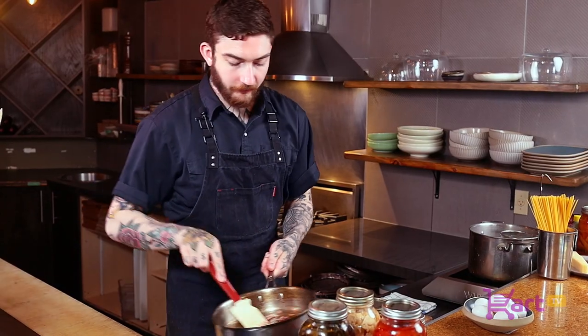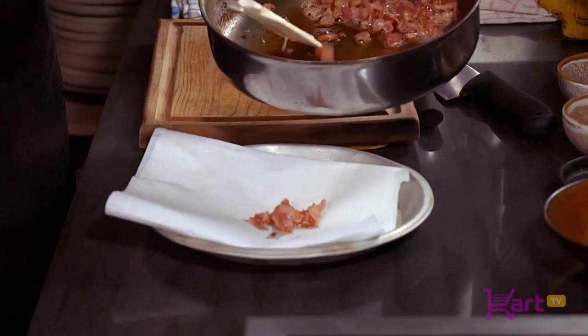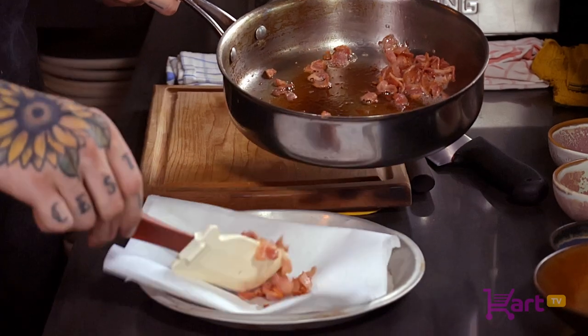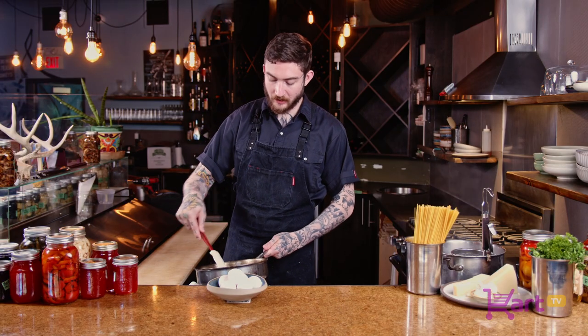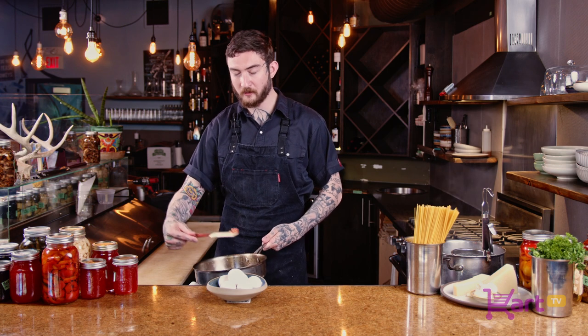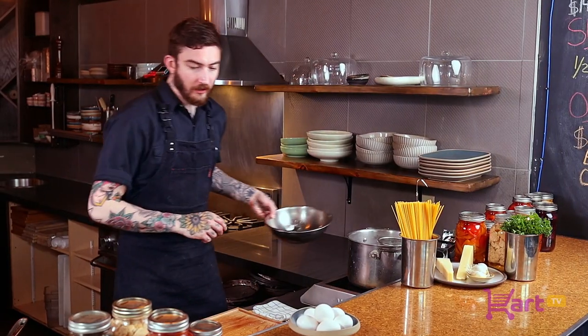We're going to remove it from the pan and place it onto a paper-lined tray to absorb the excess fat. Before we throw away all of the fat, we're going to reserve about an ounce — maybe two tablespoons of the fat. Now we're going to make our egg mixture.